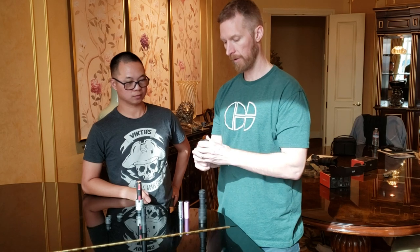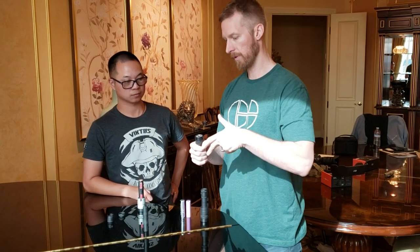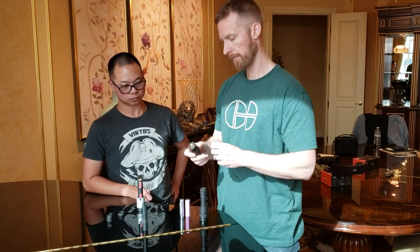If you do fracture it, it's a field-serviceable lens, so you can just unscrew the bezel ring, dump the old glass, put new glass on, back on, good to go. You don't have to send it back to us, which is nice.